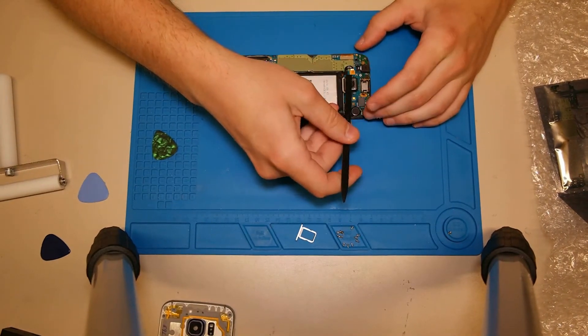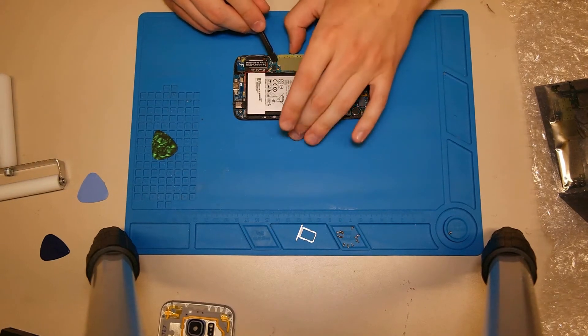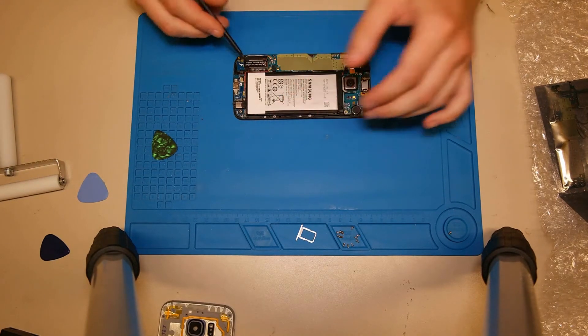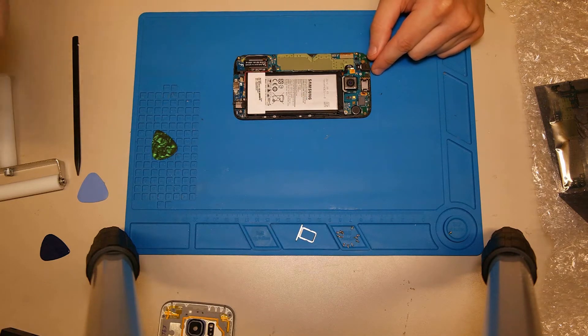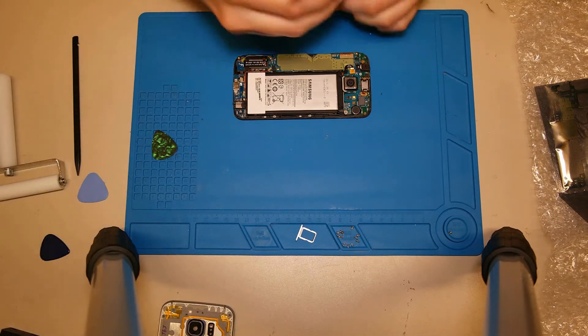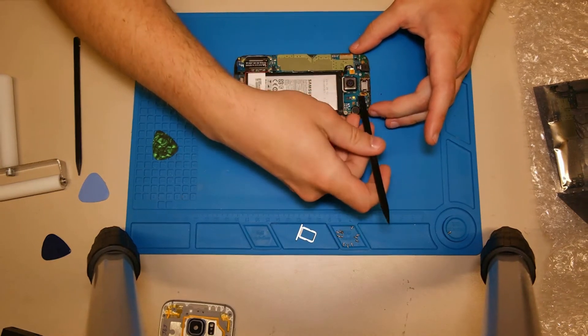Then we need to unplug the battery, the display connector, the home button connector, the antenna cables, the front camera, the earpiece — and that's all, I think. And don't forget to remove the screw.